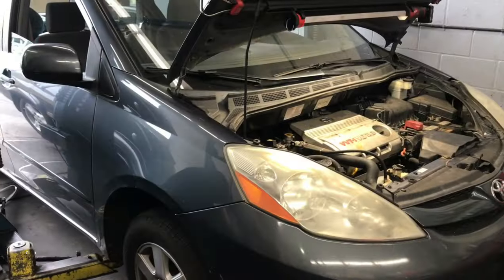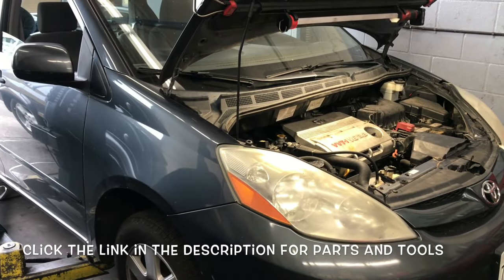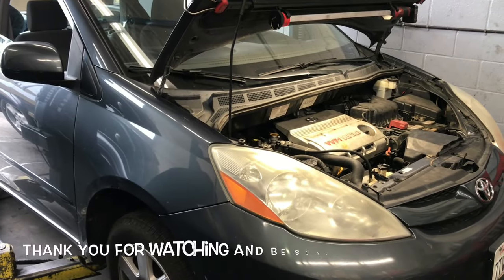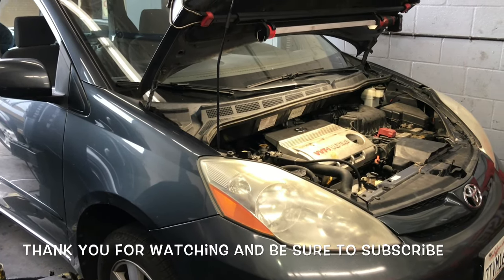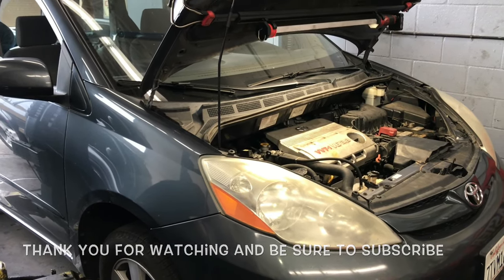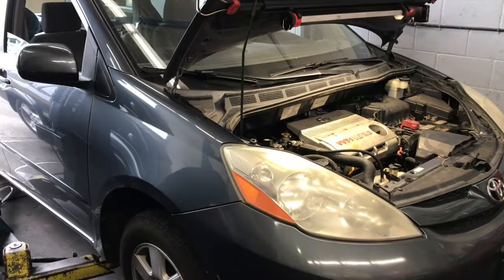I will link up all the parts and tools used in this video in the description. I'm Brian Esser from HowToAutomotive — thank you for watching. Please subscribe and visit HowToAutomotive.com for more valuable videos like this.